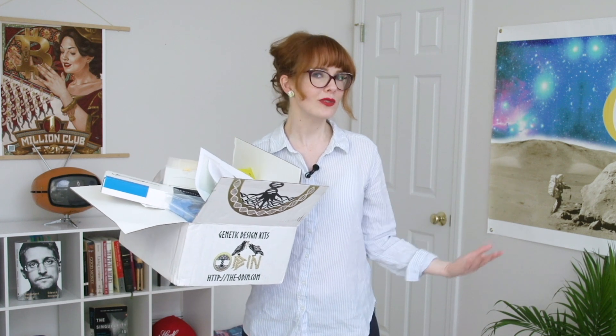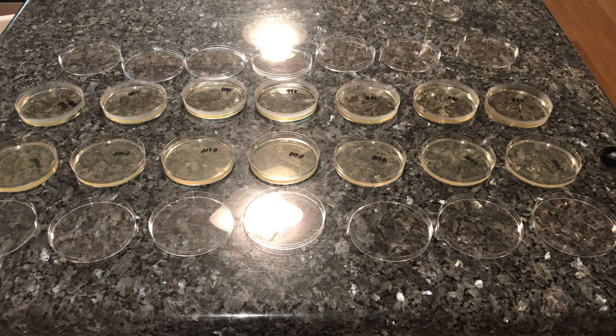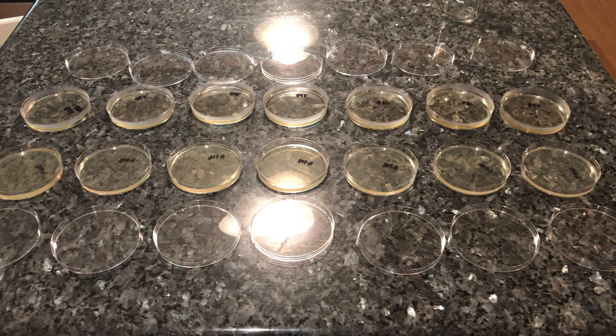Now onto the fun stuff — first we make our agar plates. This is the food that the yeast will grow on, and it's kind of like jello. We have two different types of agar here: one for growing our yeast, and the other for growing our genetically engineered yeast.